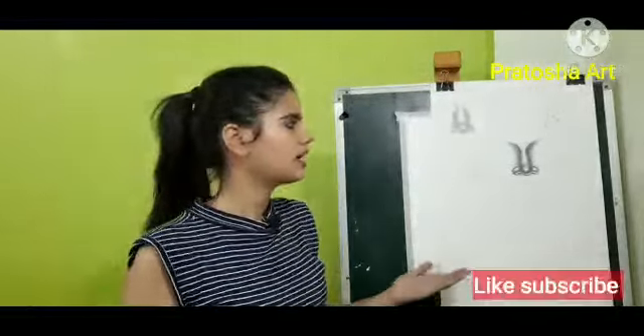I hope you will subscribe and share with your friends. I hope you will be able to learn painting from my videos. Bye bye!